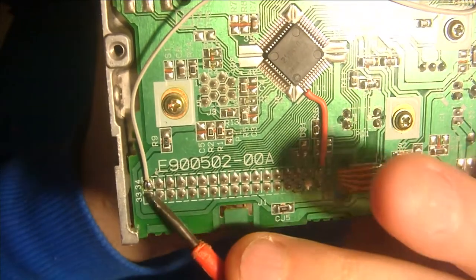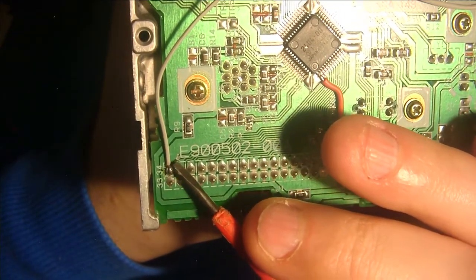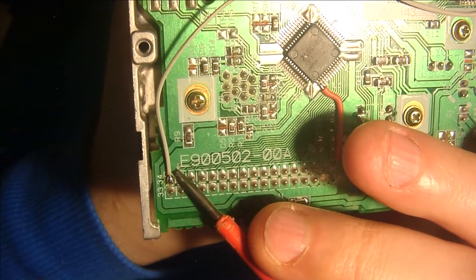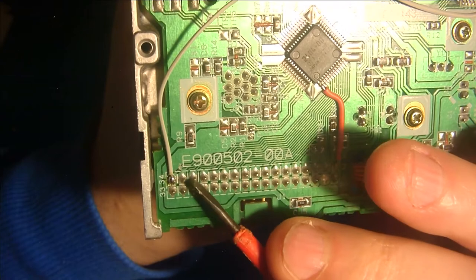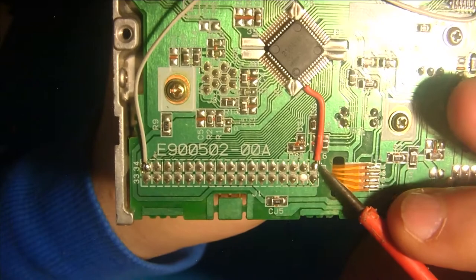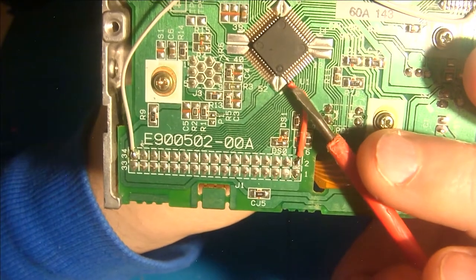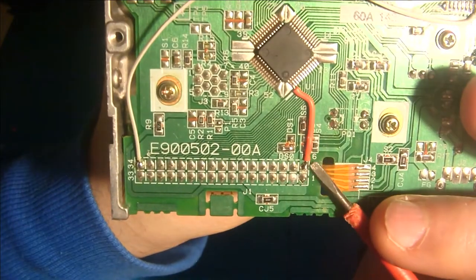Then cut pin 34 from the trace — the trace goes to this IC. Cut it. I have cut it here, I hope you can see it. And connect this trace to pin 2 of this connector. I have soldered a wire on pin 1 of this IC to pin 2.